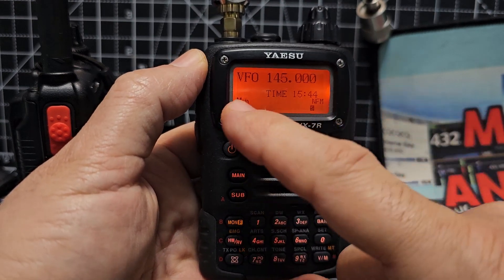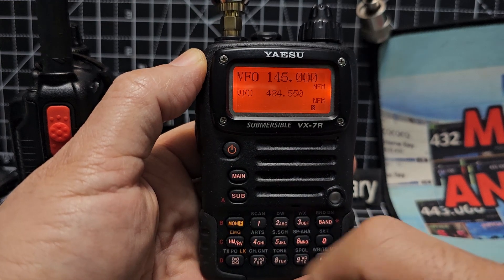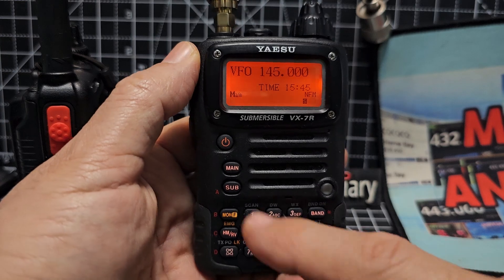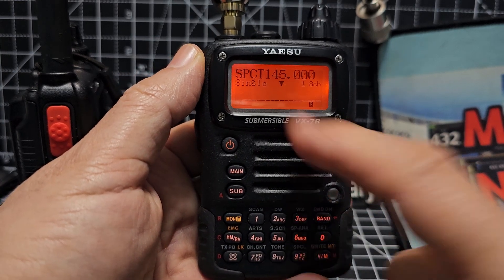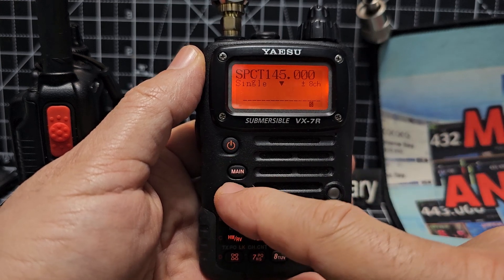And we need to be in single screen. See, it says main here. If we hold down main, that's dual watch. Hold it again — single screen. Now press M then 6 and we're in scanning mode. You can change the increments with the main and sub.